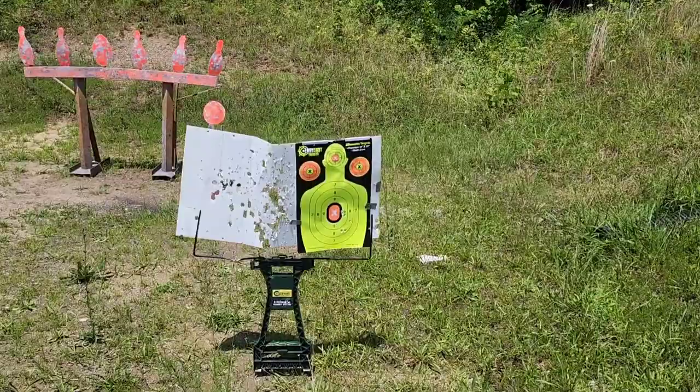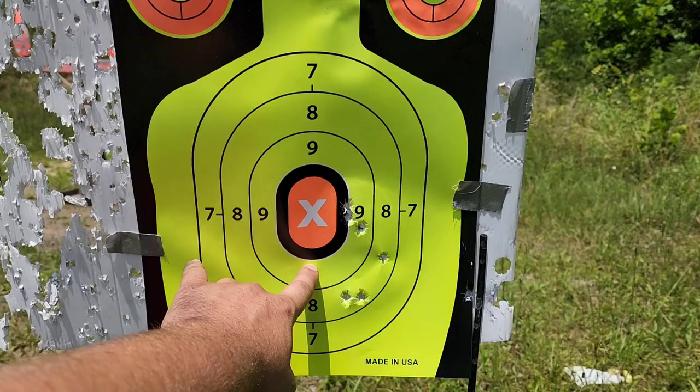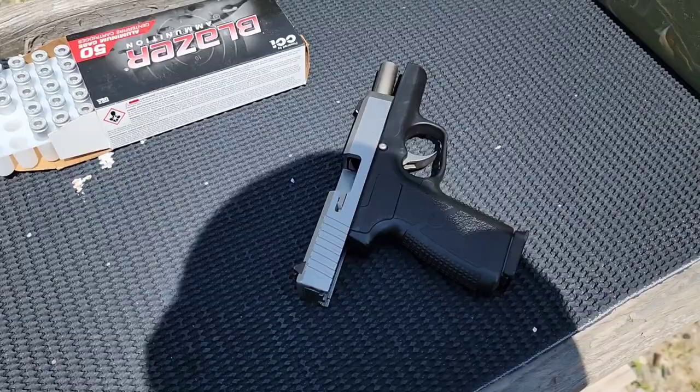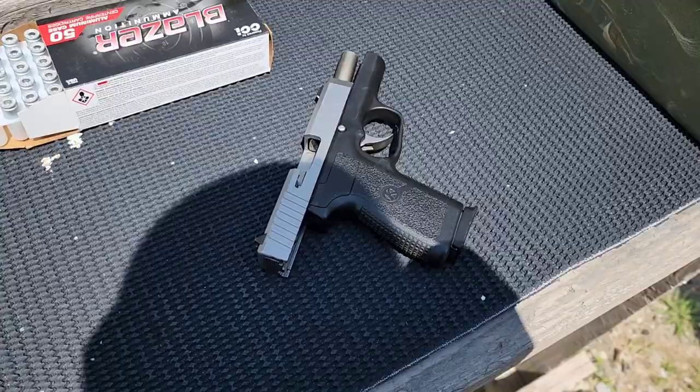While I wasn't going for accuracy, I was just seeing where I need to hold and if it cycled. So far, no issues. I was doing a 6 o'clock hold — looks like I pulled a couple low there, and it looks like we are a little bit off to the right. The rear sight is windage adjustable so I can correct that at a later date.